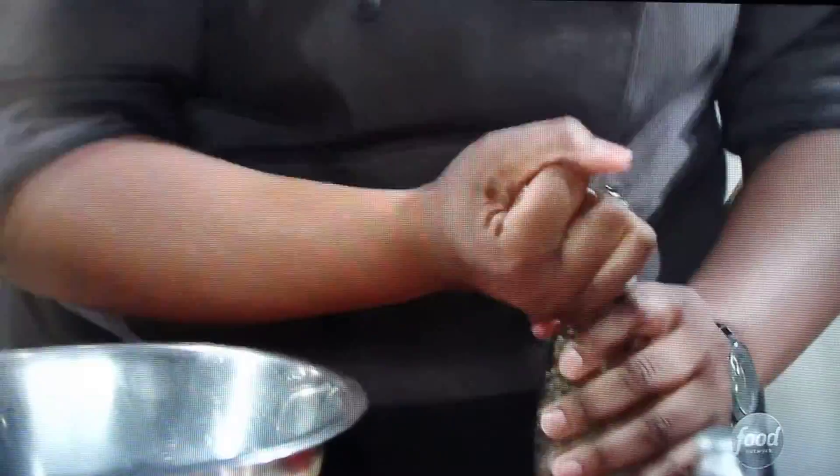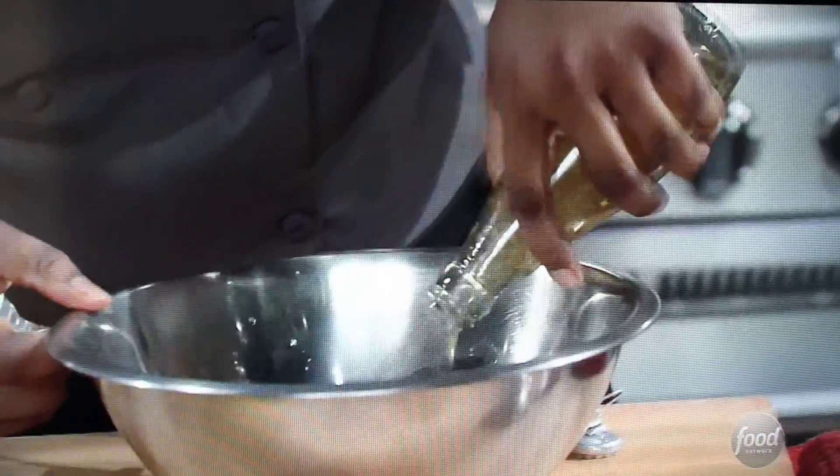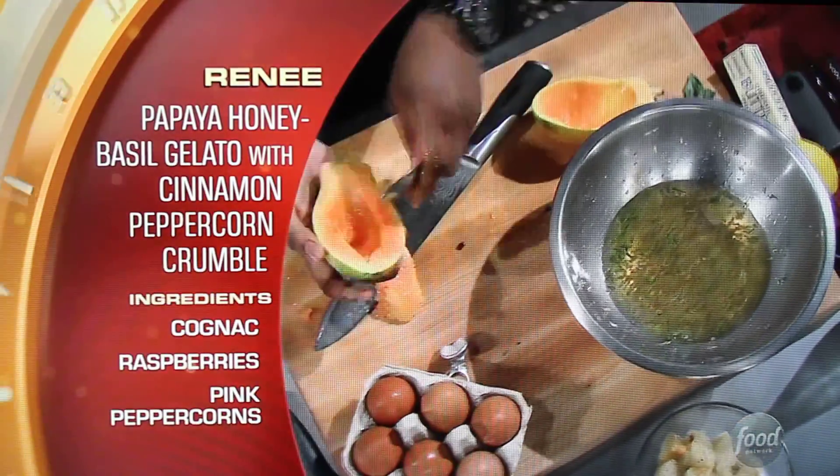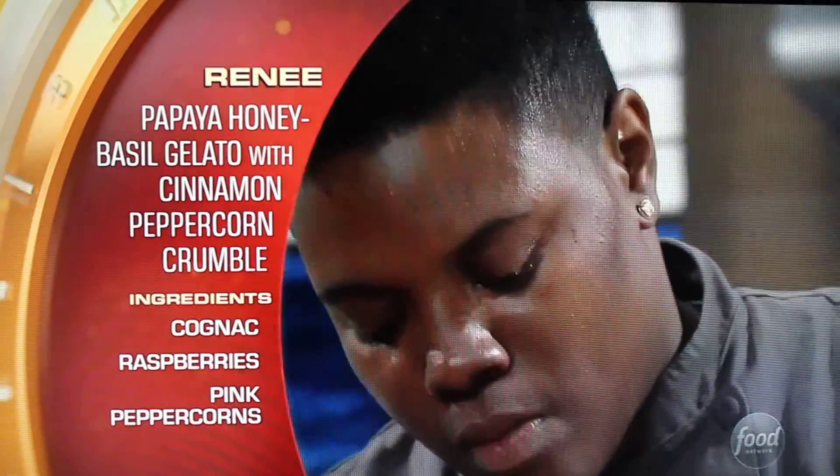The honey basil drink — it's kind of gross. I figure what I'm going to do is pay homage to the savory side of dessert. I'm making a papaya honey basil seed gelato with berry curry and a cinnamon peppercorn crumble.